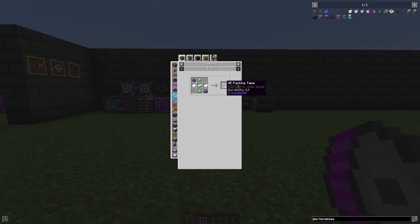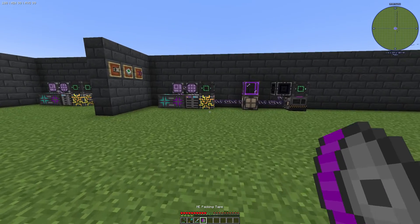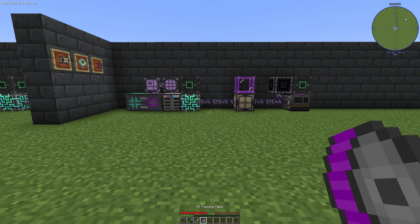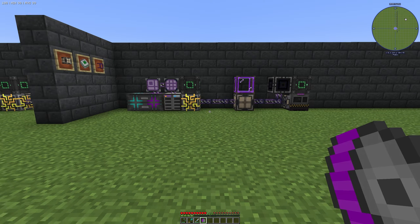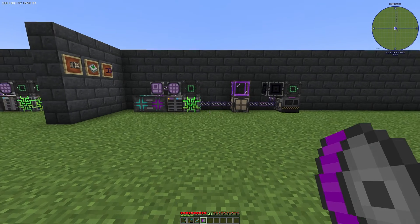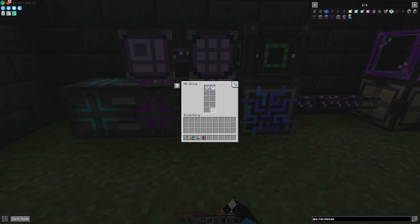You can use it 64 times. If we want to relocate our ME network — for example our drives or patterns — we can use this packing tape.